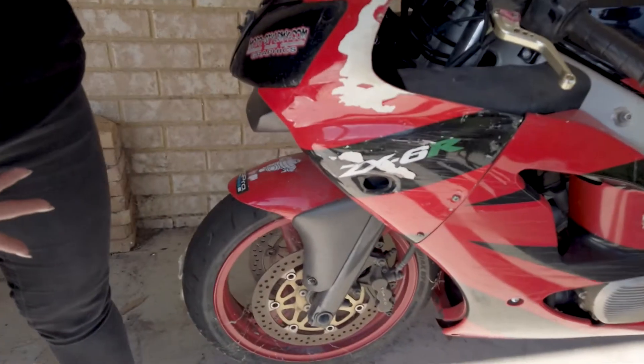So, this is it in all of its glory. She was a track bike.